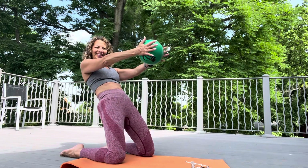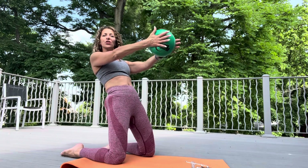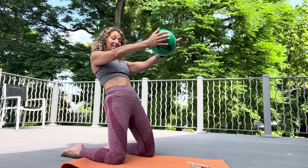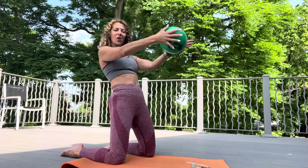And you're breathing. Last one — hold it back there. So now you're back here, shoulders down. I want you to do a little pulse, squeezing the ball. Squeeze, squeeze, stay here. Four, three, two, and one. Lift it up.